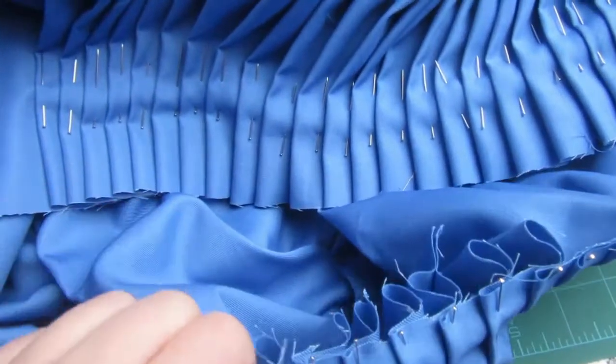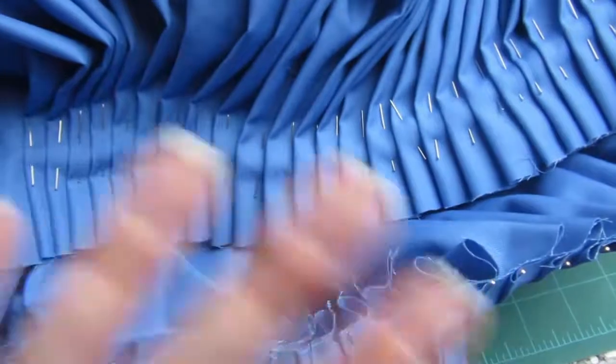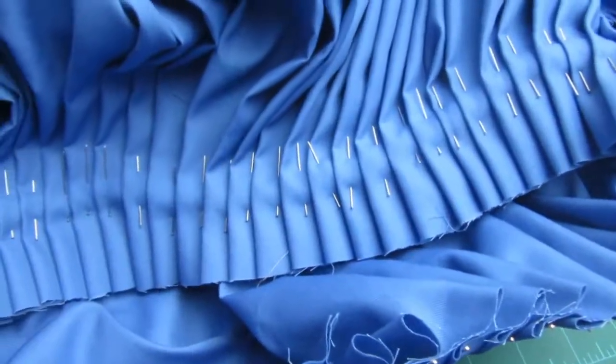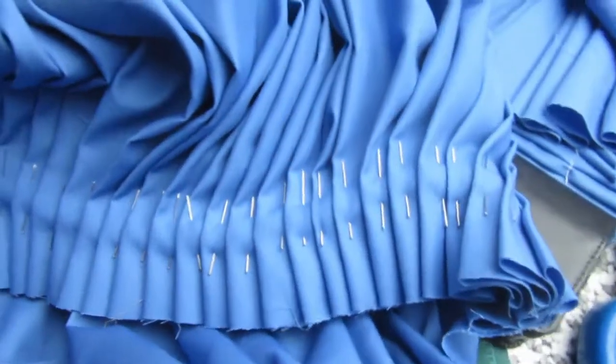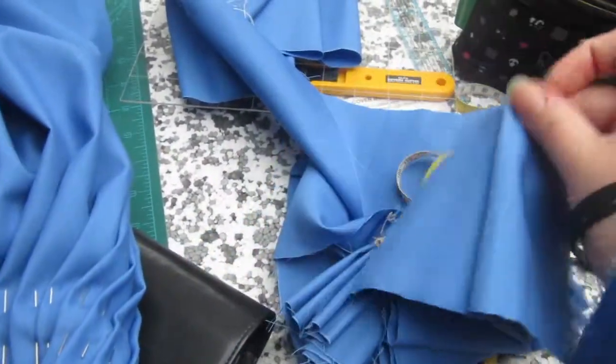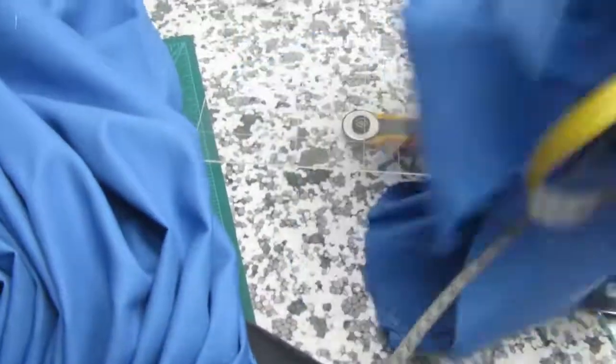So I'm gonna have to undo this side and redo it. I might do that before I put this project away for a bit, just so that it's done and I don't forget about it. I've cut about four inches off from the top because it would have ended up too long and I didn't want to have to re-hem it.